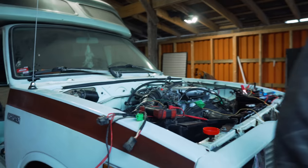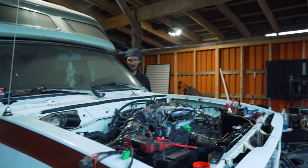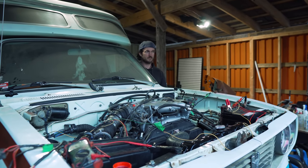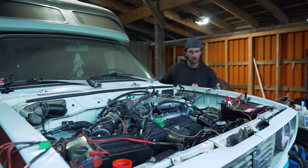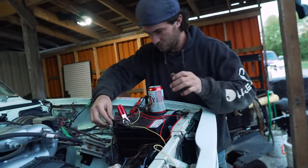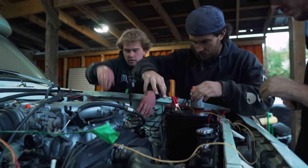Alright, first start ever. World's first Land Cruiser Chinook runs for the first time. All rise. Yep. Nope. Not on the key. Did we lose a wire over there or something? We probably lost a wire. Constant. There it is. There it is. However it got over there. Good question.